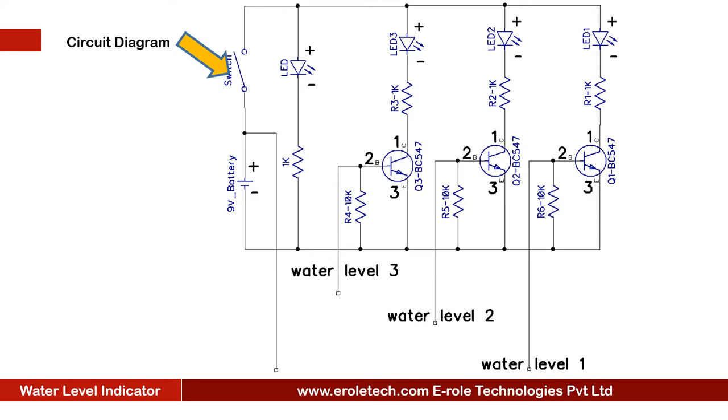This is an on/off switch which is used to start or stop the project. This is a power supply indication LED. This is a current limiting resistor to protect the LED from high current and voltage.